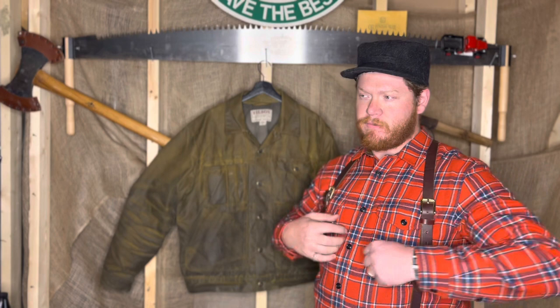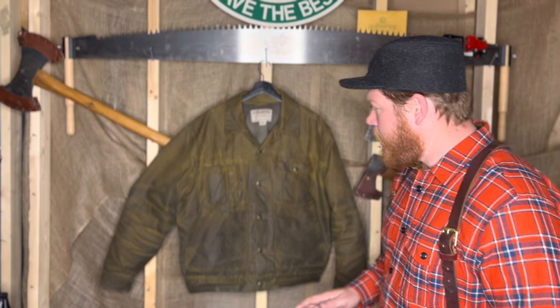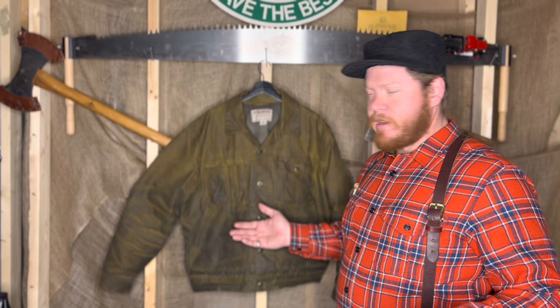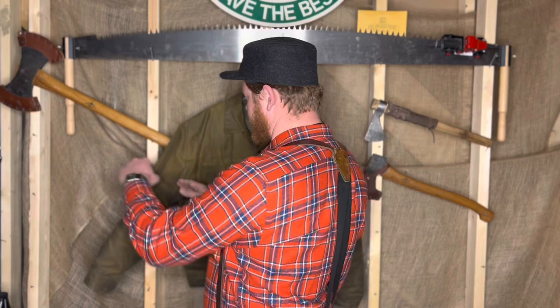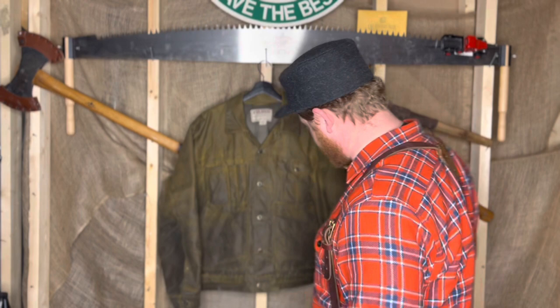There aren't that many videos of this jacket online, so I thought I'd give you guys an in-depth look. First thing to notice — it does wear in really nice. This is after about three months of wear and it's been oiled twice. Parts that rub a lot get some really nice wear in them.